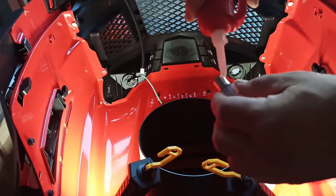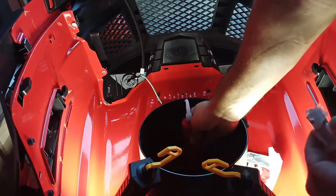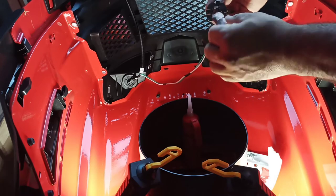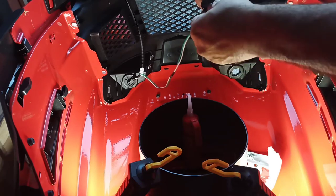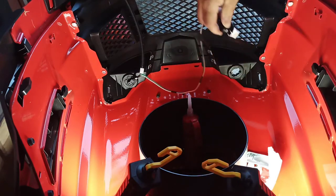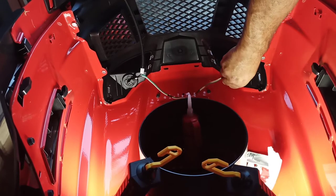I'm gonna put a little dielectric grease on it — I said a little. There we go. Now let's figure out how it goes back in.